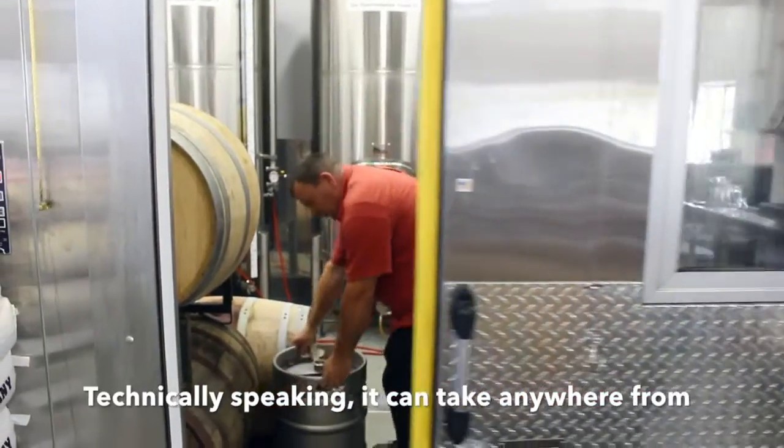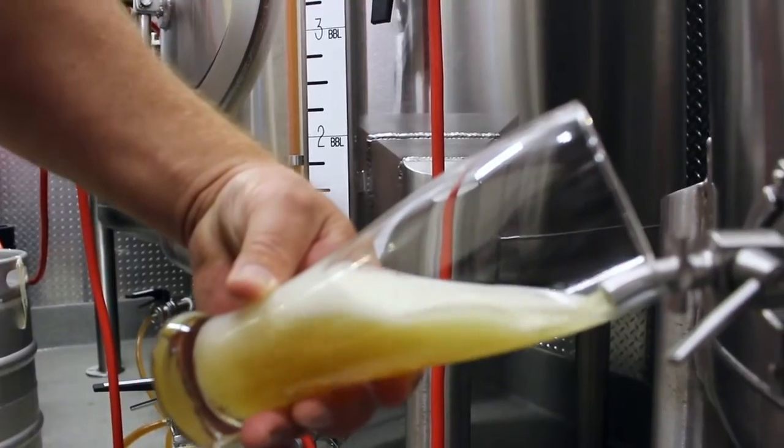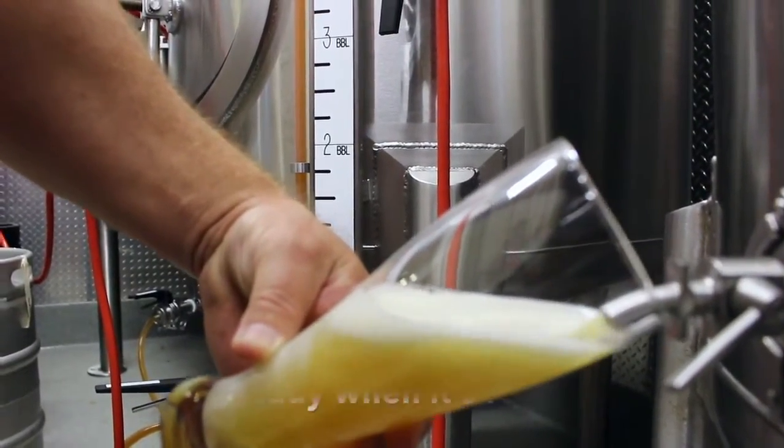Technically speaking, it could take anywhere from four to six weeks from grain to glass. Every batch is different. It's ready when it's ready. You can't really rush the process.